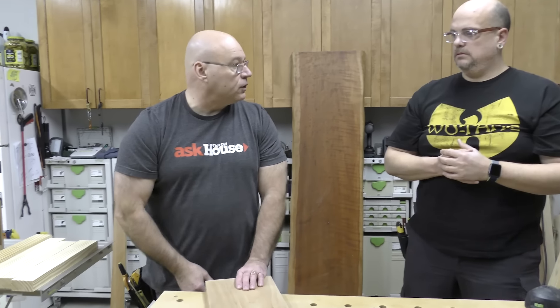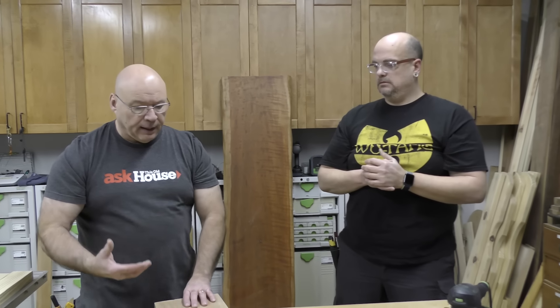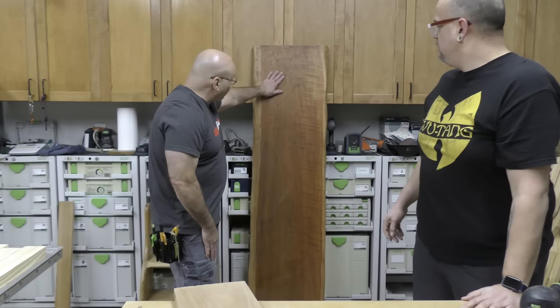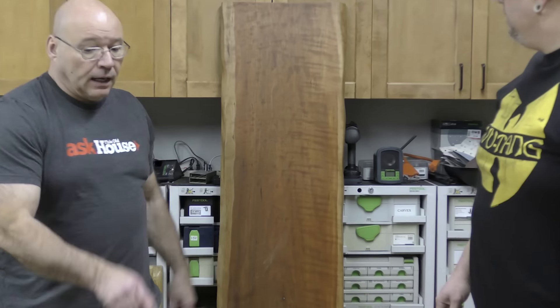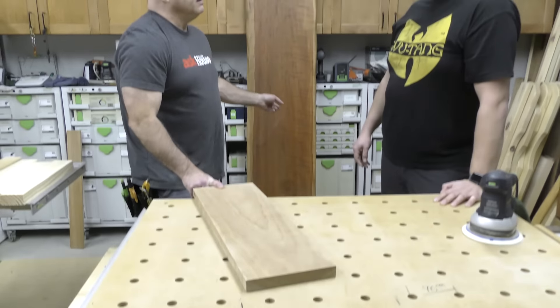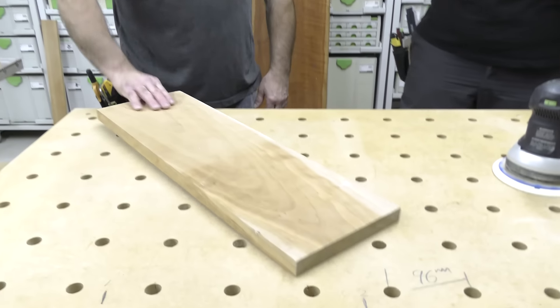I call it wood oxidation because that's what water, humidity, temperature, and especially UV sunlight do. I put a natural oil on this piece, but over time it will look like this darker piece here. Light and air are what cause it.